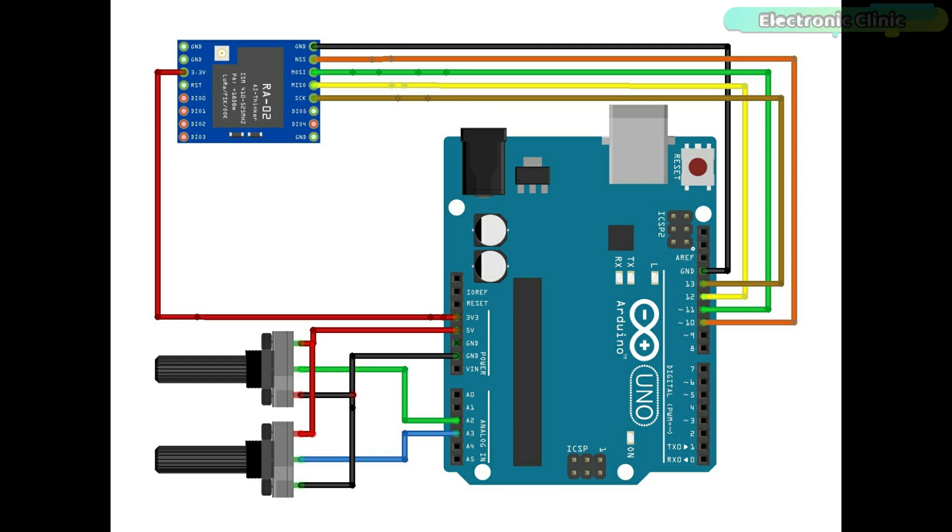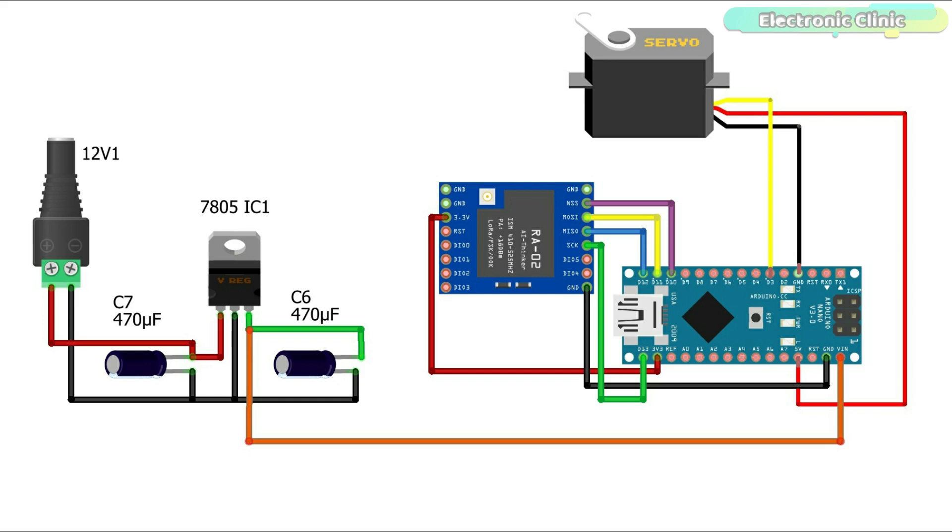Now let's look at the circuit diagram of LoRa node 1. The LoRa module connections with the Arduino Nano remain exactly the same. On the left side there is a 5V regulated power supply based on the LM7805 voltage regulator, used to power the Arduino and all other electronics. The signal wire of the servo is connected to PWM pin 3 of the Arduino. If you use a large servo motor, use a separate 5V power supply, otherwise your Arduino will keep resetting.